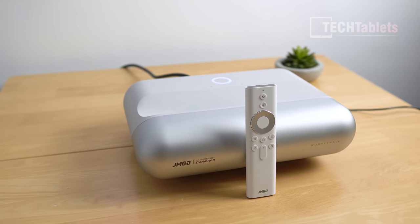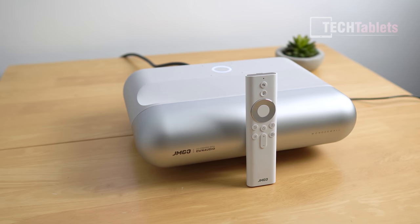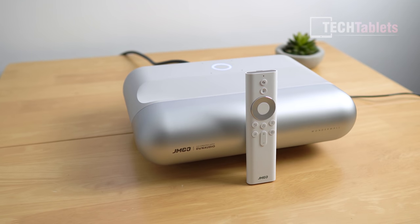As for fan noise - all these LED projectors are actively cooled with a small internal fan. You do hear it, but it's not the loudest I've heard. It occasionally ramps up but normally settles back down. Here is a sample of what it normally sounds like during use.